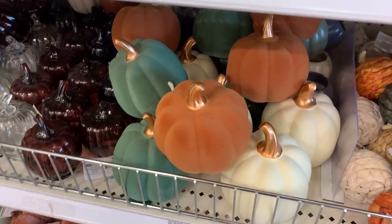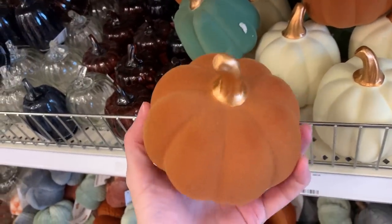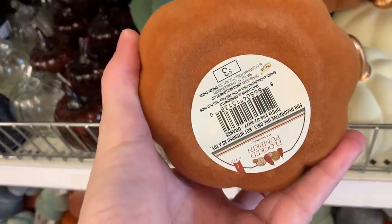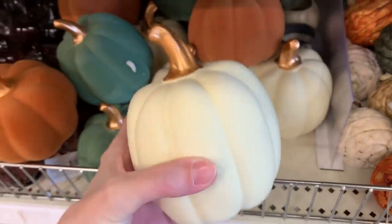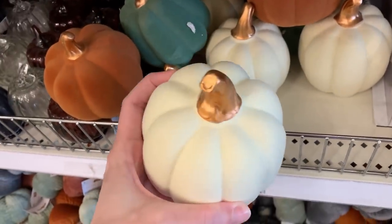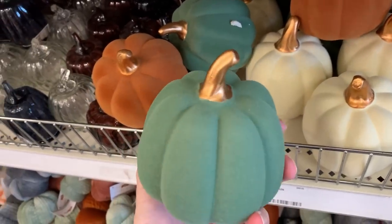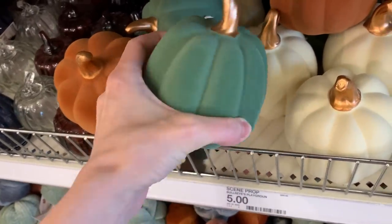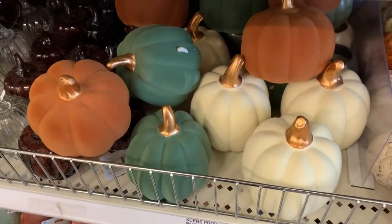And here are some larger flocked pumpkins. I really like these — I think I'm going to have to get a few. Same colors as the smaller ones except blue; they have the cream, orange, and green. I really like how these are not all exactly the same — they have different sizes, different shapes, and of course different colors. You can put like three of these, maybe one of each color together, and it creates a nice little grouping. These are all priced at three bucks.